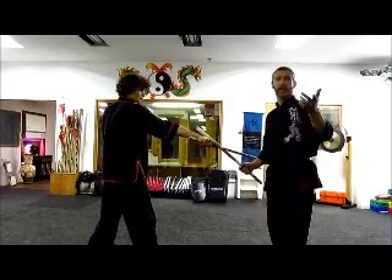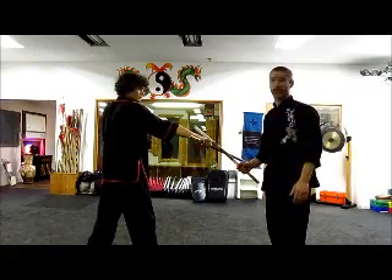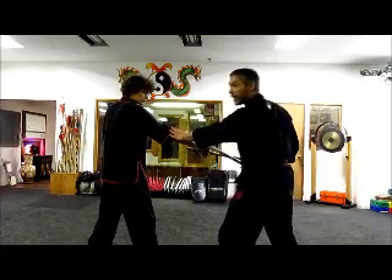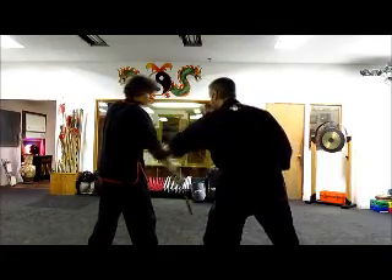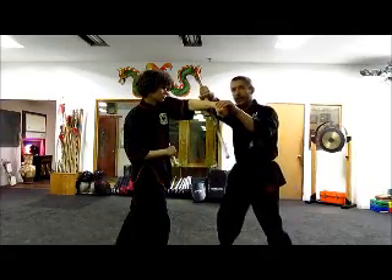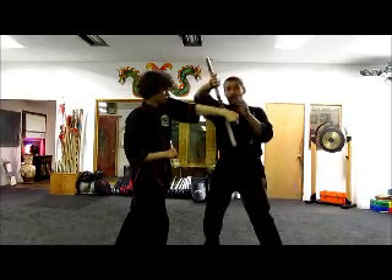You'll see what we did in last class, and then there's another one we did in the class before — a little deviation of that — starting from the same base position, where we're stopping the energy and hitting the hand. From there on this one, we're slipping, moving off, and harrying. Partial half, almost roof, but wing at the same time.